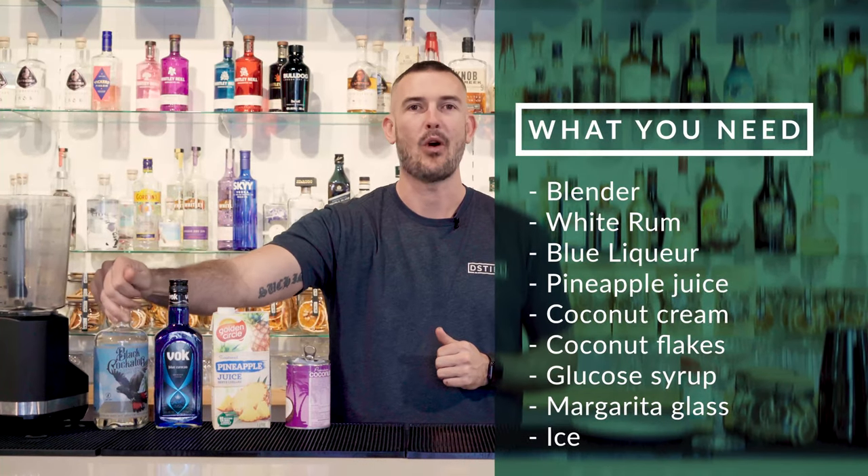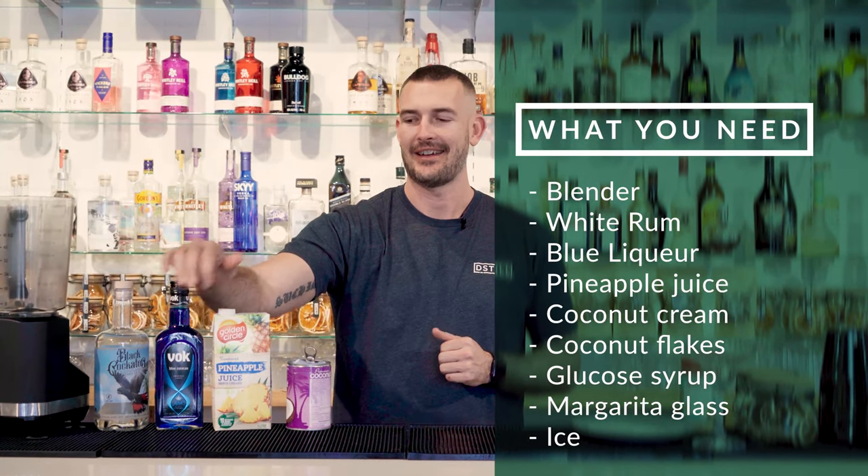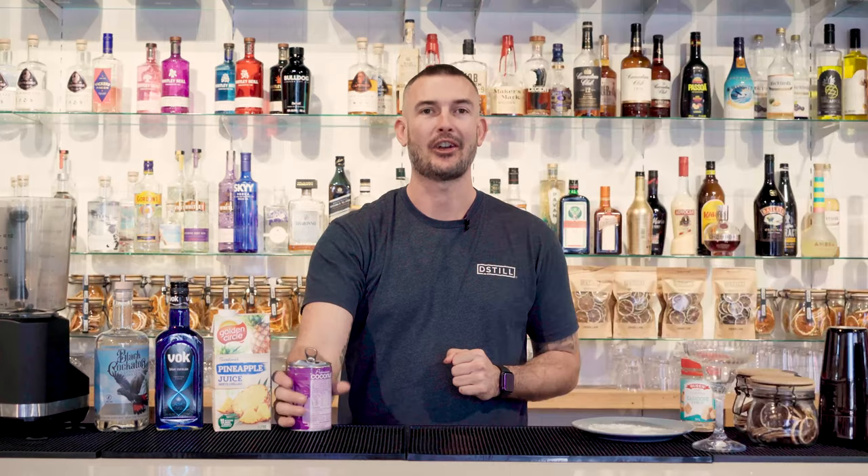So what you're going to need: a blender, some white rum, some blue liqueur, some pineapple juice, some coconut cream — don't get the milk, make sure you get the cream.